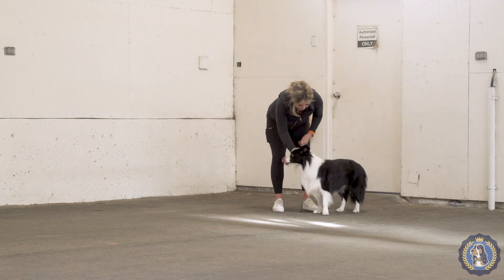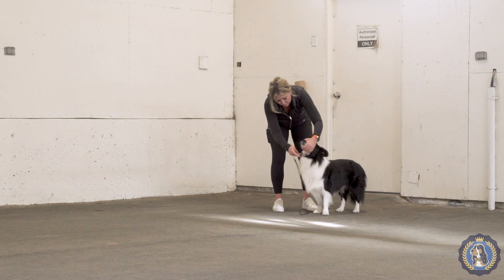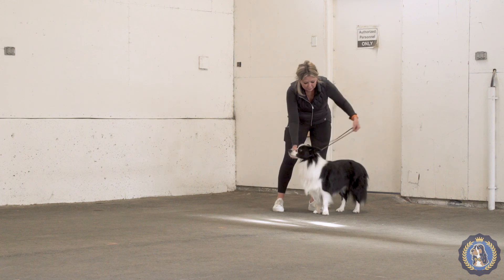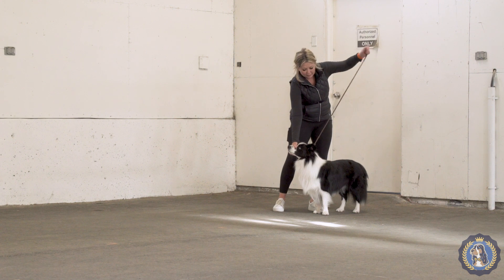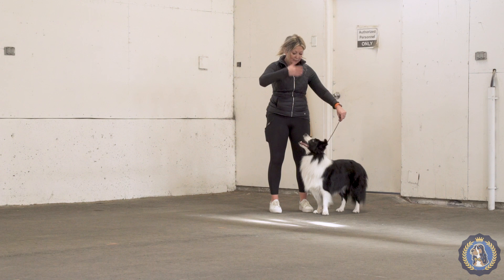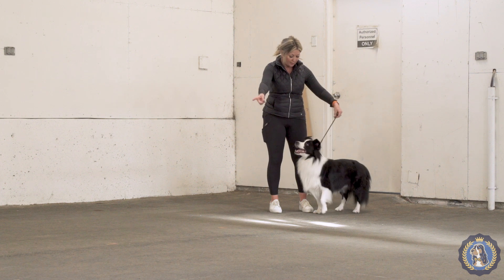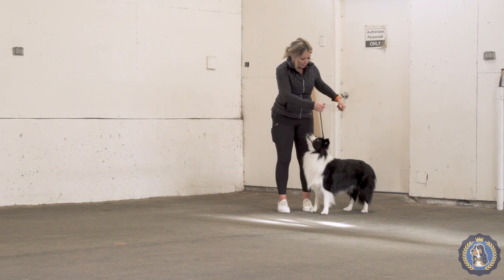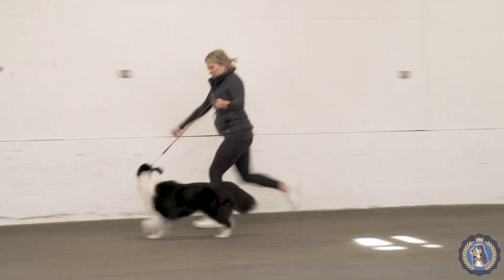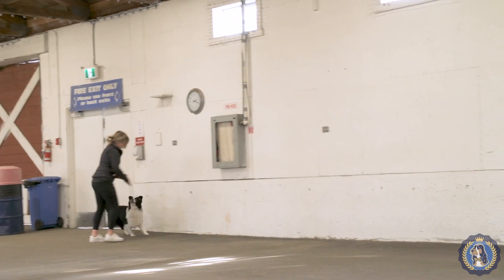First thing I'm doing is putting the leash over on my side, letting it catch, taking it back on the other side - the show side of his head - and gathering the leash in my hand. I always like to say 'ready, ready, ready' - that's me telling him we are about to do something. I don't want to just start trotting; I want him to know what we're doing and that he's paying attention. Good boy - that was good.